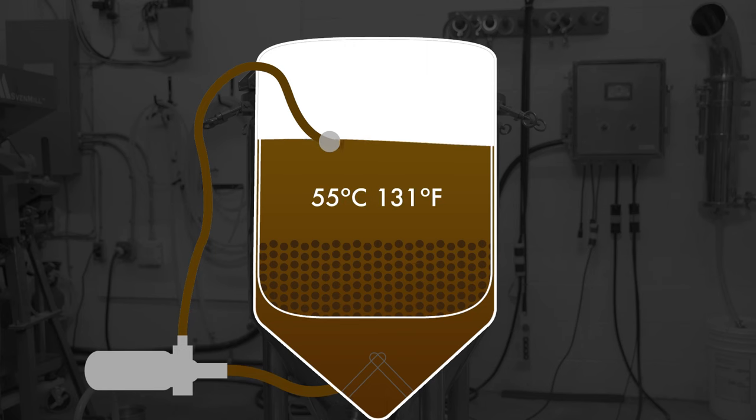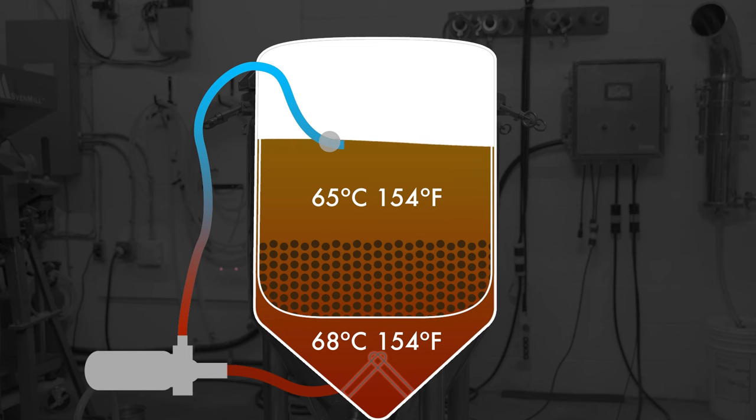When recirculating, measure the temperature of the grain bed and the wort entering the colander to confirm it is at target temperature — a simple pen thermometer works great for that. If it isn't, the temperature of the wort around the heating elements may need to be raised a few degrees above the target mash temperature. This is particularly true with a small Biac, as the low recirculation rate allows time for the wort to cool down while in the hose being brought up to the top.